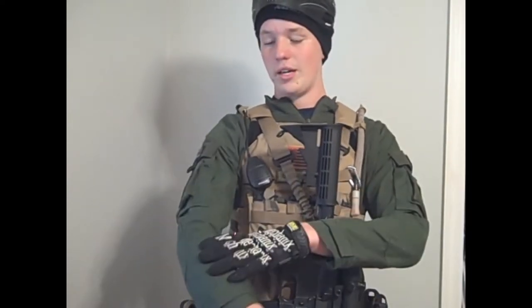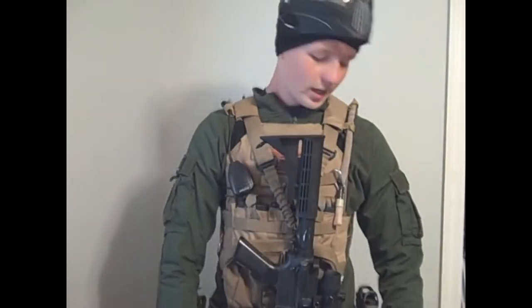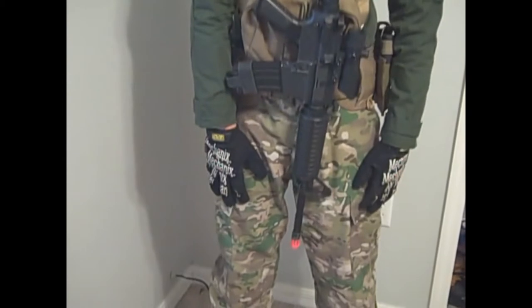For what I'm wearing, I have a Voodoo Tactical Ranger Green top, AirSplat Multicam pants on the bottom, and just normal combat boots.